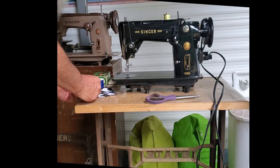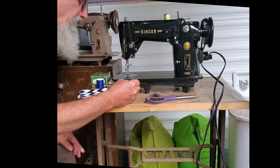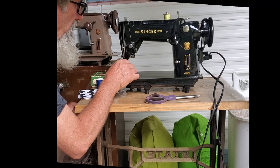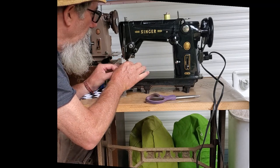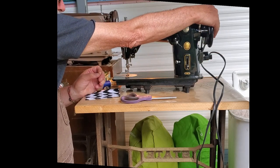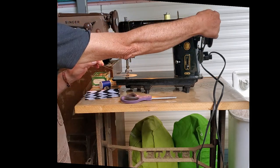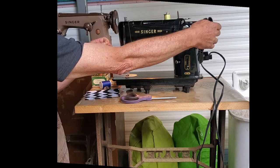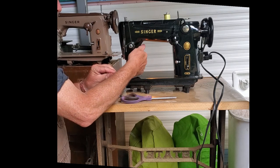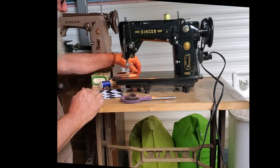Then through the needle — this one threads from front to back. Turn your hand wheel one full turn towards you, and the needle will take the thread down where the hook will pick it up and wrap it around the bobbin, and bring up the lower thread. Thread between the toes of the presser foot and towards the back of the machine, and you're ready to sew.